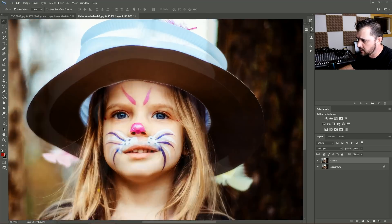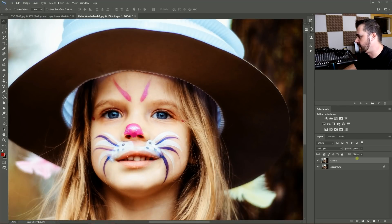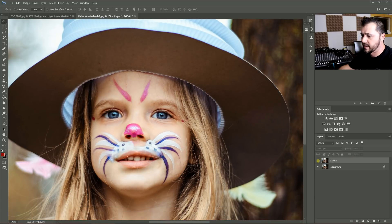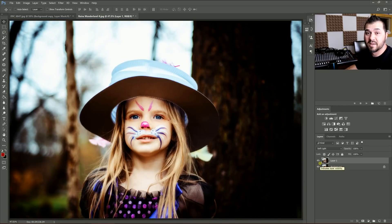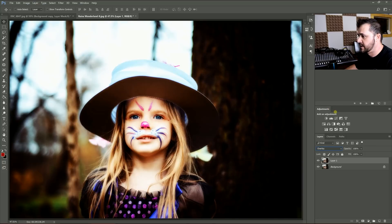And what it does to her hair is pretty cool too — it's kind of like a glow to her hair, whereas before there wasn't anything like that. So that's a real simple tip. You can do this with any image you want. Experiment, and you can also experiment by using overlay mode.